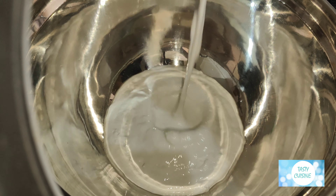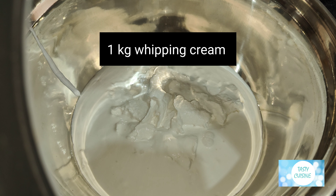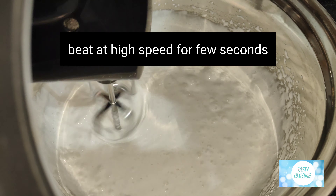Into a mixing bowl add one kilo whipping cream. Beat at high speed for a few seconds.